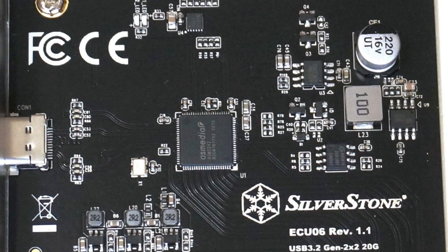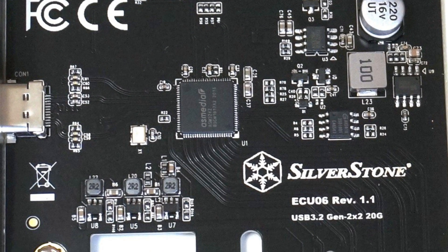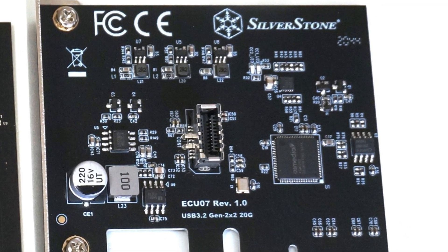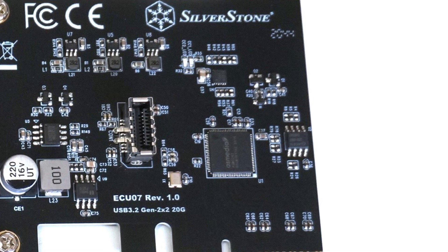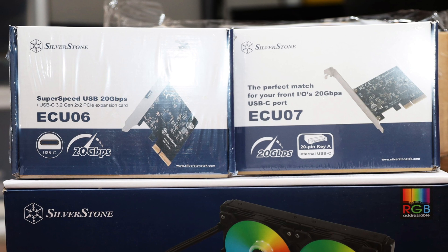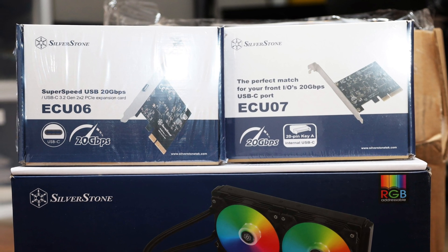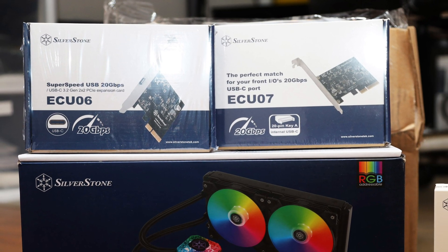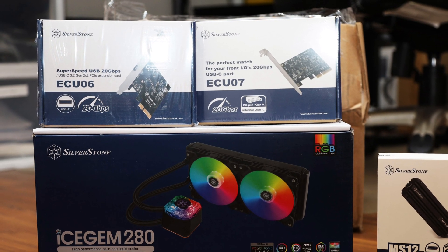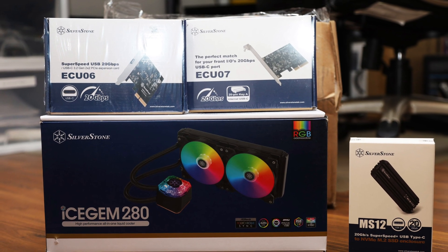Of course, everything comes at a price. The ECU-06 will cost you about $73, the ECU-07 has a price tag of $90, and the MS-12 is about $70. I have to admit I was a bit sticker-shocked at first, but the cost is still significantly lower than replacing your entire PC. The price is also higher due to import tariffs.